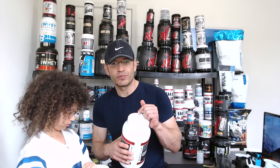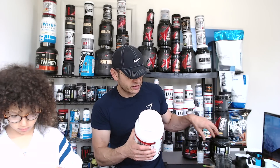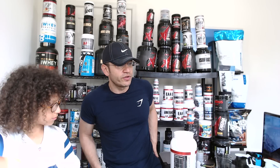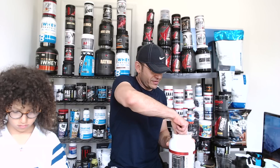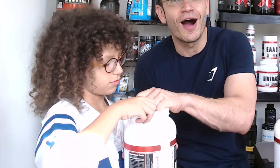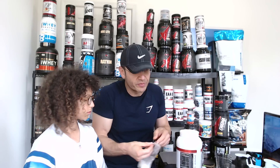It's all about the flavor. Primeval Labs is not claiming this is the cleanest protein isolate - they claim it tastes amazing. We're going to try all three and tell you three things: one, how they mix; two, how the flavor compares to what it's supposed to taste like; and three, does it taste good independently. Opening the caramel latte - it smells like caramel latte - and the orange creamsicle smells exactly like an orange creamsicle.